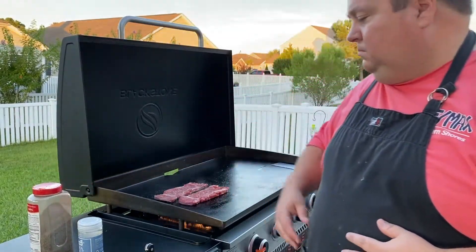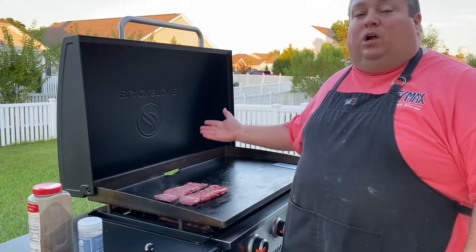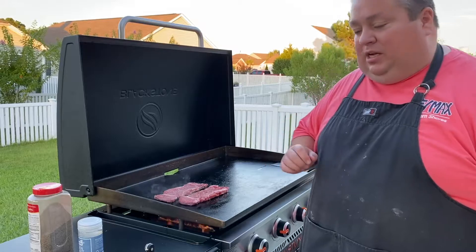We're just going to let these go for about 30 seconds to a minute, then we're going to flip them over, sear the other side, put a little salt and pepper on, and they should be done — because I like my steaks on the medium rare side.